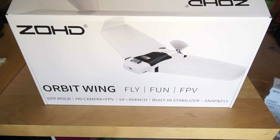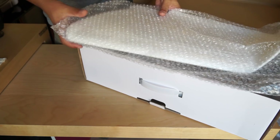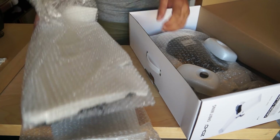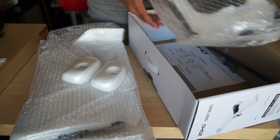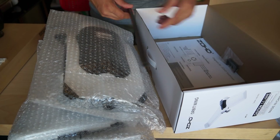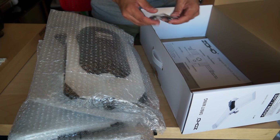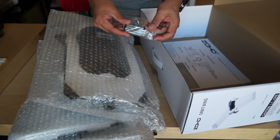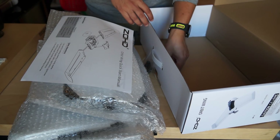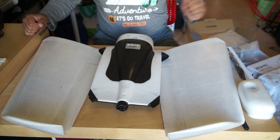Let's unbox the ZOHD Orbit FPV flying wing. Inside the box we have the wings, two different nose mounts, the main fuselage which has all the electronics, a glass fiber central rod for securing and strengthening the wing, a top mount to mount the HD camera, a simple user manual, and one propeller.